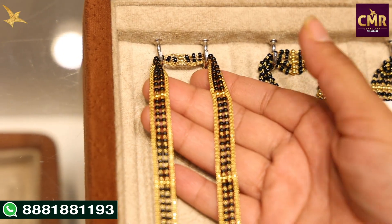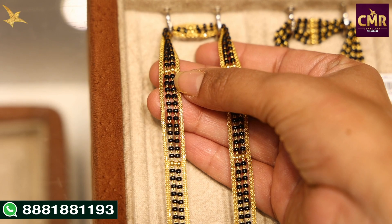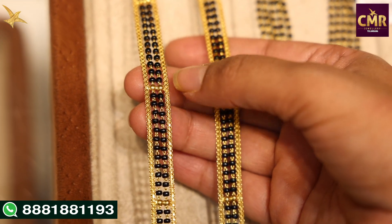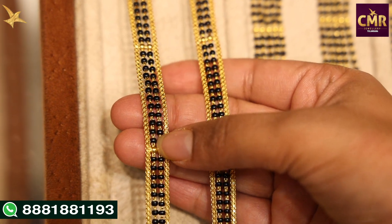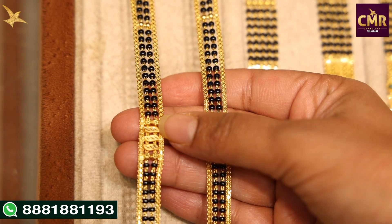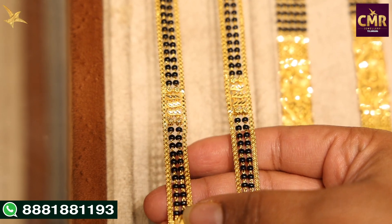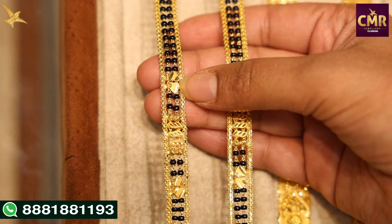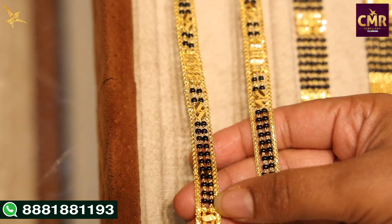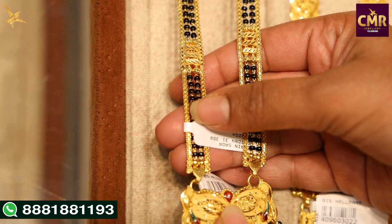Let's first look at our collection. With two lines and small gold balls, we have yellow ball separations. In the center, there are leaf designs as separation. We have leaf shapes, hearts, leaves, and a chain too.